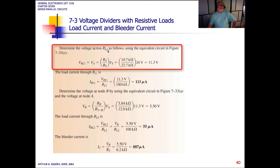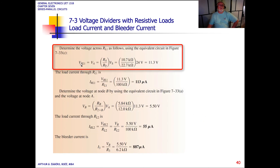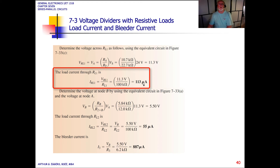Using the equivalent circuit, we determine the voltage across load 1. The voltage divider relationship gives us: RA divided by the total resistance, times the source voltage, which equals 11.3 volts. Measuring at that node would give us 11.3 volts. The load current through RL1 is then 11.3 volts divided by 100k ohms, giving us a current of 113 microamps.